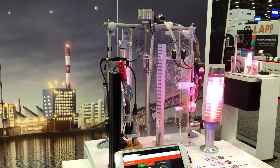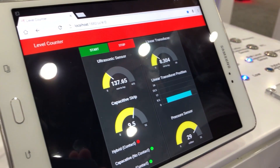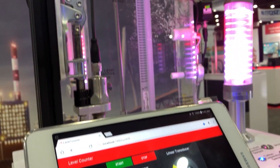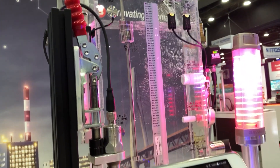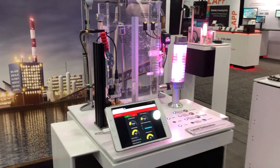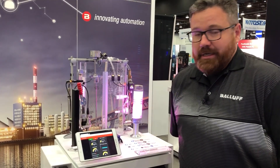We're bringing all that data back to this screen here. We're using Node-RED — it's a third-party development software to graphically show you what some of our analog sensors are doing in real time. So whether it's a discrete sensor, an analog sensor, capacitive, photoelectric, or ultrasonic, we can do tank level detection with any technology.